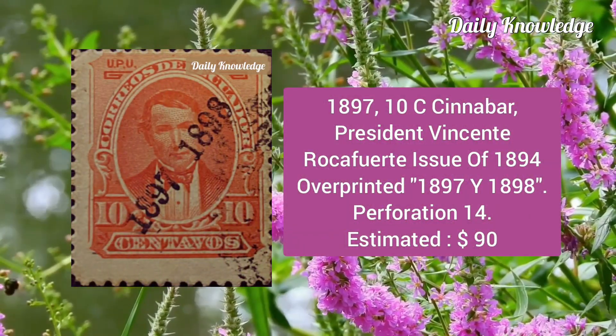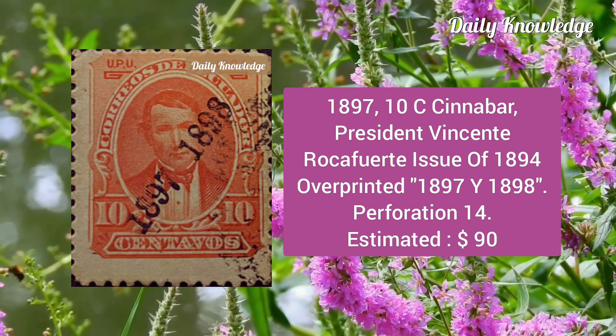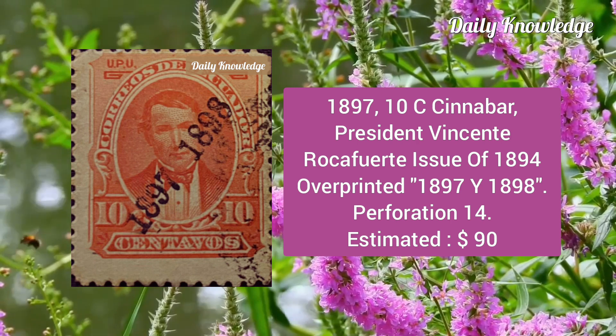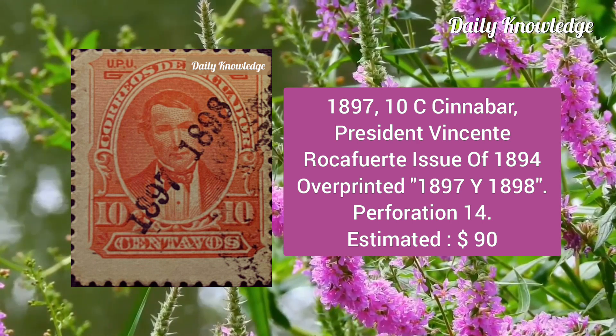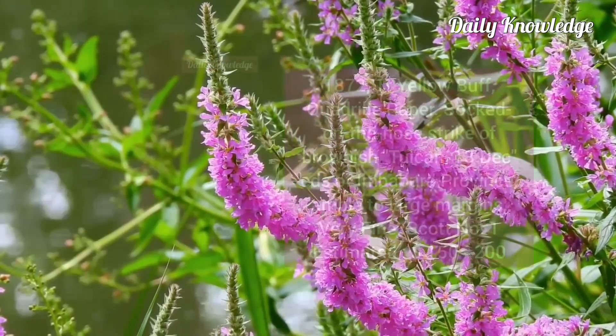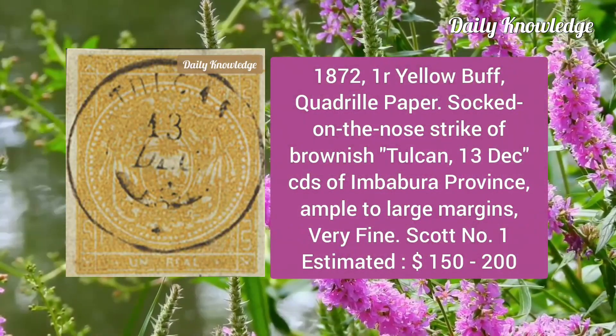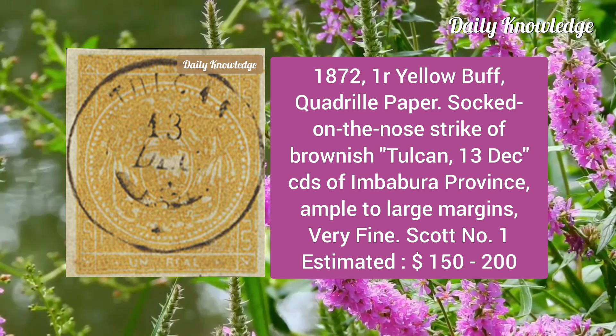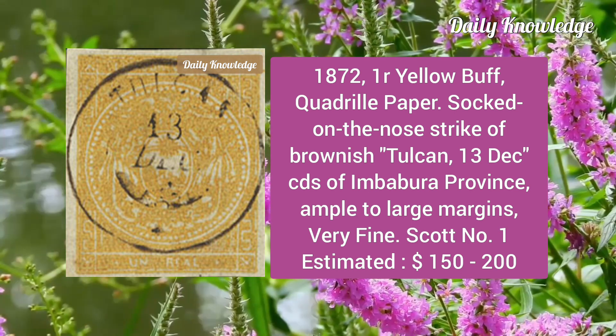Now the 1897 10c cinnabar, President Vicente Rocafuerte, issue of 1894, overprinted 1897 and 1898, perforation 40. Then the 1872 one real yellow buff on royal paper, struck with brownish Tulkan 13 December CDS of Imbabura Province; ample to large margins and very fine.